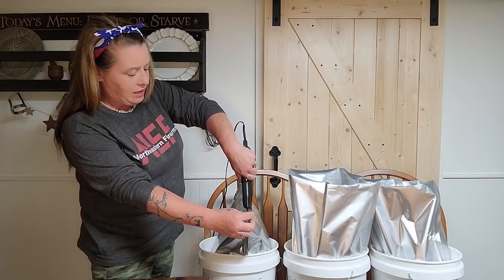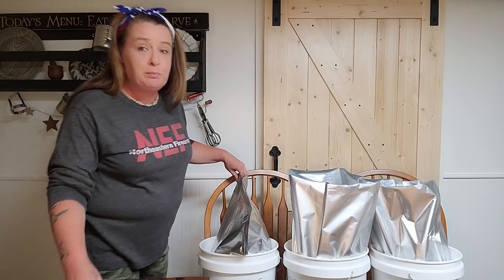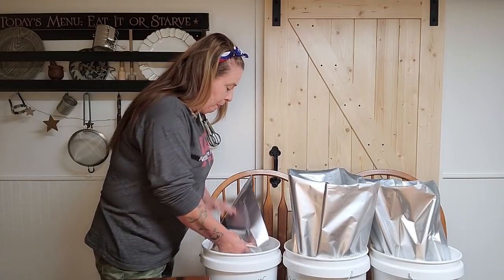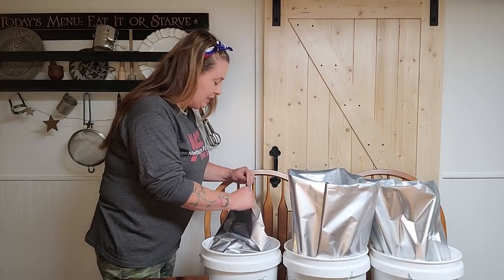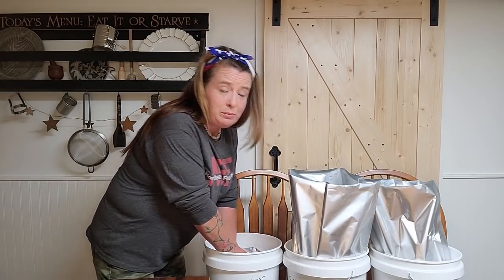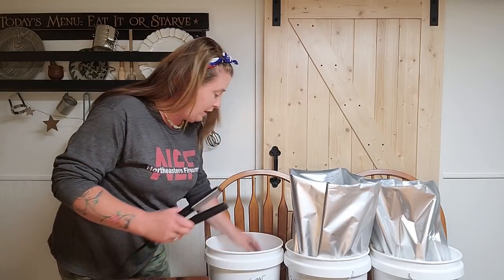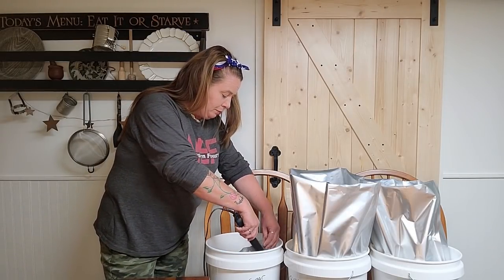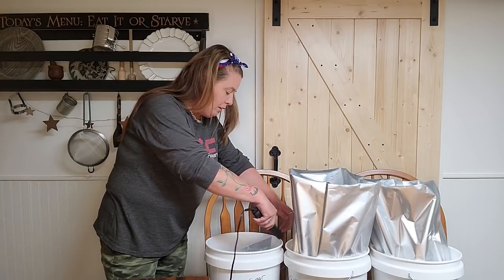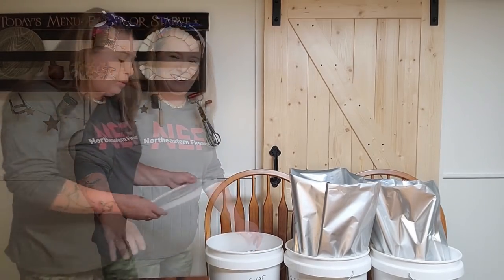Once it's nice and sealed, I leave one small piece open so I can push as much air out as possible. I want it nice and flat before I seal it. Since we're not using an oxygen absorber in the sugar, getting the air out manually is important — the absorber would turn it into a brick anyway. I push as much air out as I can, then seal it up. There you have it — sealed and ready.